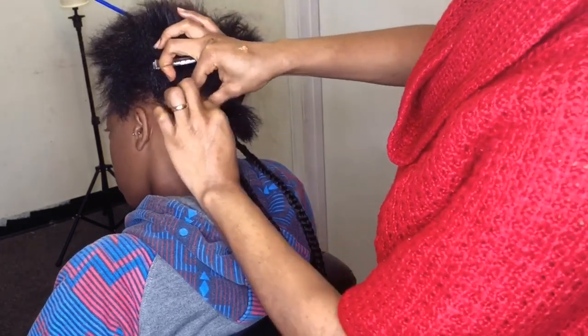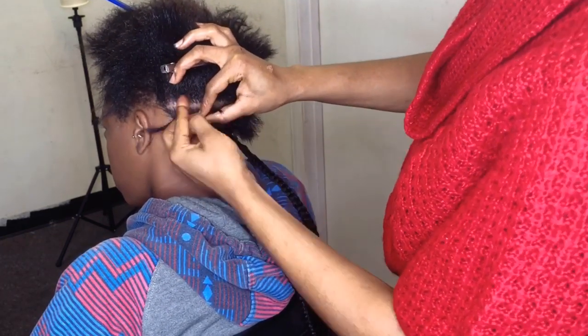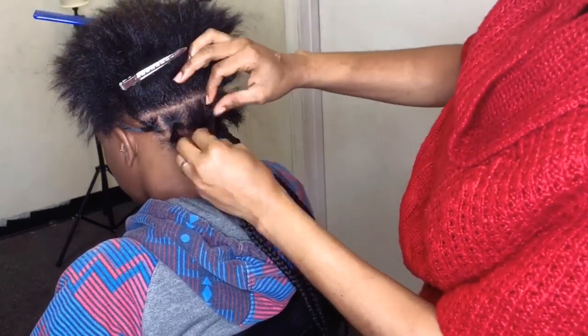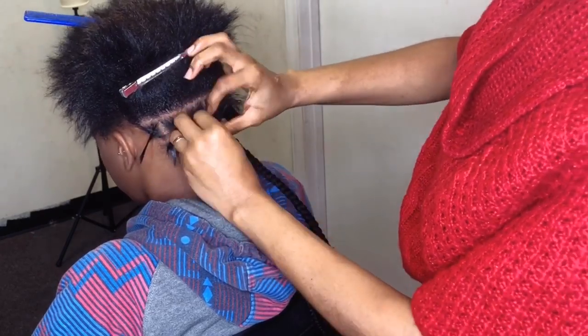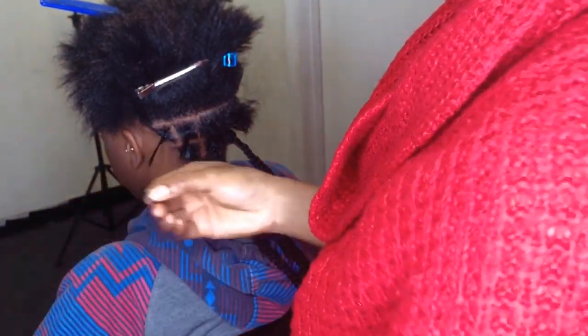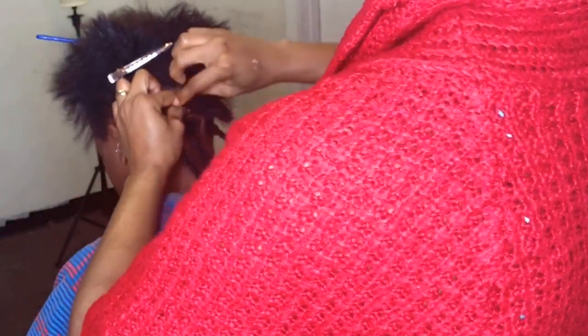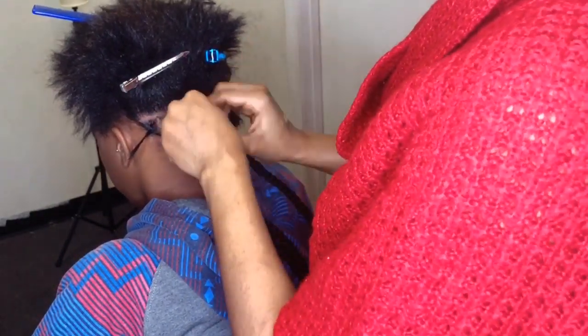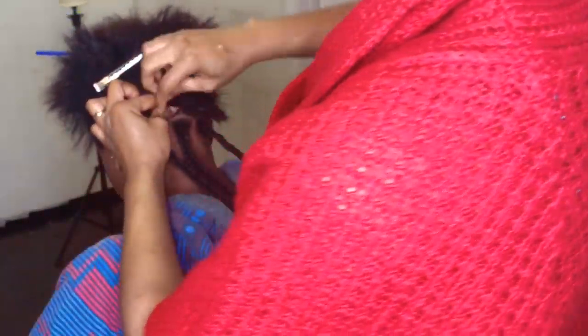The rubber bands keep it in longer so it's not falling out after a couple of days. I also recommend this for anyone starting out doing box braids. I think this is a beginner-friendly method. It's just so much easier to do, trust me.